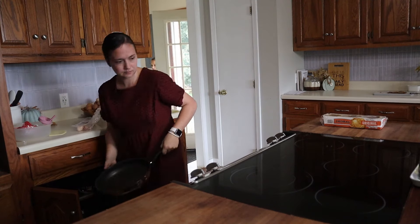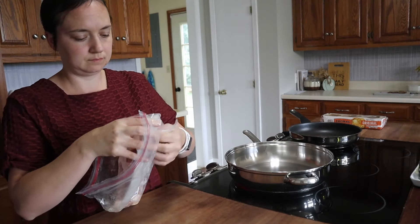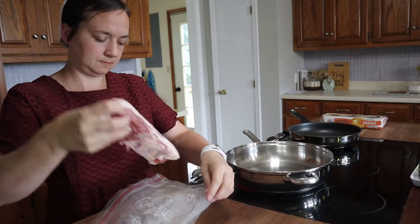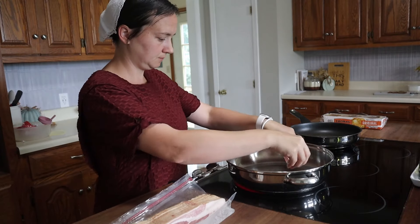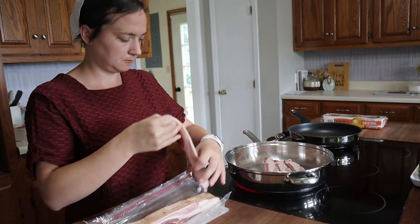So to start out this morning — this was a Saturday — we're going to start off with eating a good breakfast. I'm going to fry up some bacon and just make a nice breakfast for us.